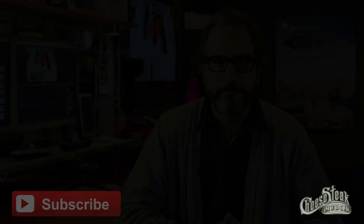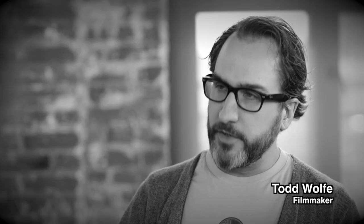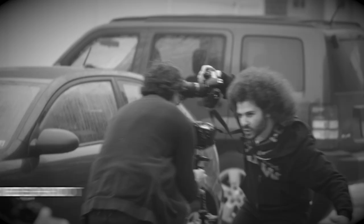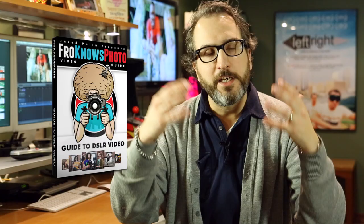If you are an aspiring DSLR filmmaker, be sure to check out the FroKnowsPhoto Guide to DSLR Video. I teamed up with Jared Polin from FroKnowsPhoto to put together a six-hour comprehensive video guide on using your DSLR camera for video. We cover all the basics and fundamentals, and we also take you out onto four real-world video shoots and show you how it's all put into practice. Click the link and check it out for yourself. Thanks.